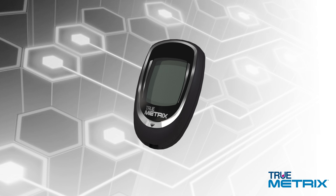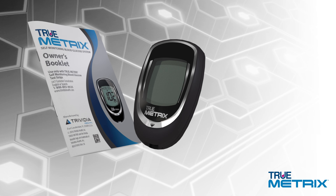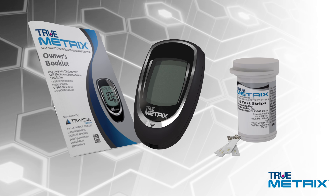This presentation is designed to help you test with confidence and familiarize you with the TrueMetrics Meter and test strips, and demonstrate how to perform a blood glucose test.